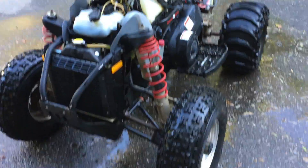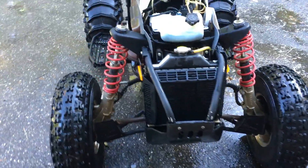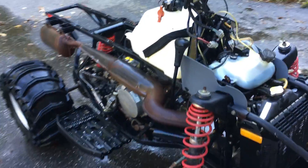Cleaned her up a little bit. Don't look as bad now. As you can see, it's running okay.